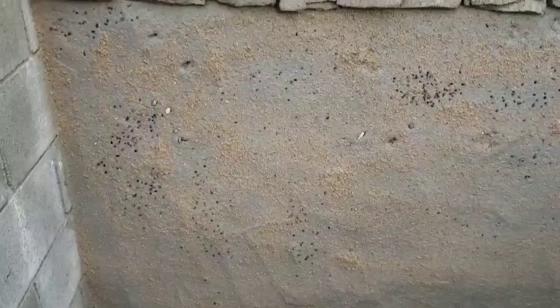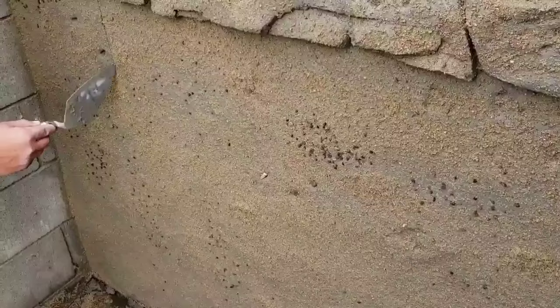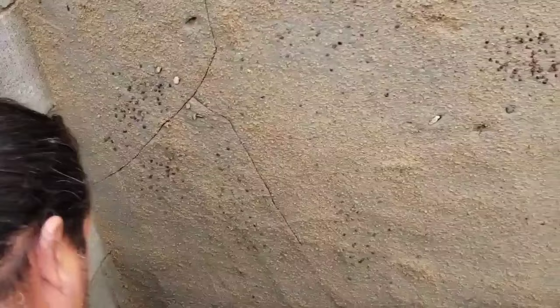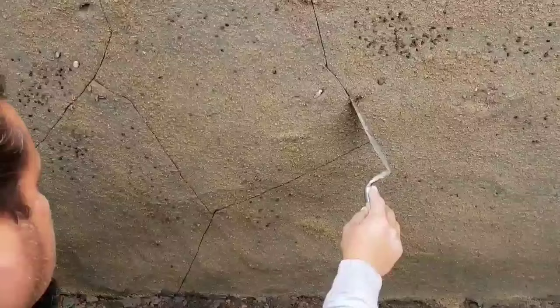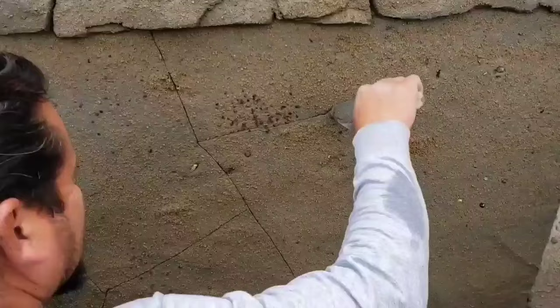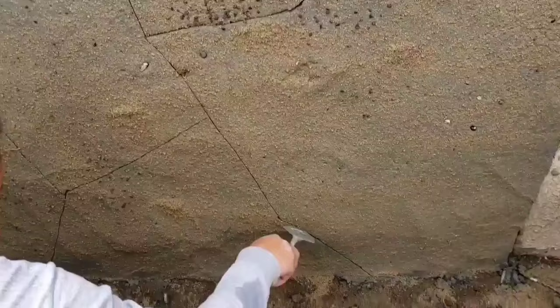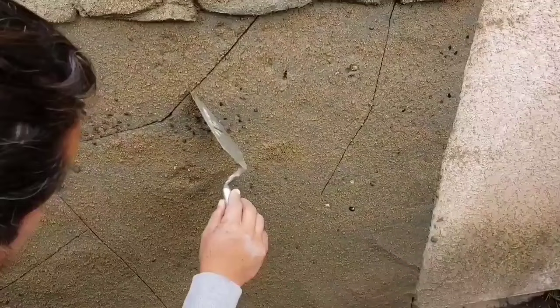And now we are going to the next step. He's going to start making some lines with the trowel. This is easy to do — we use only sand, cement, and acrylic paints. All the materials we use are low cost and they make a big difference on your wall. You could do it by yourself and save a lot of money.